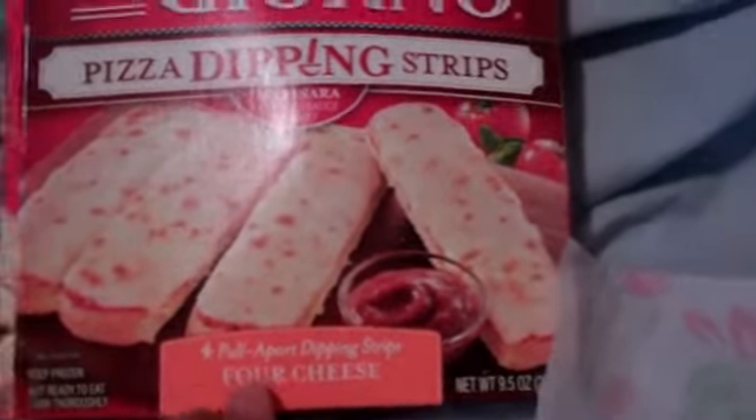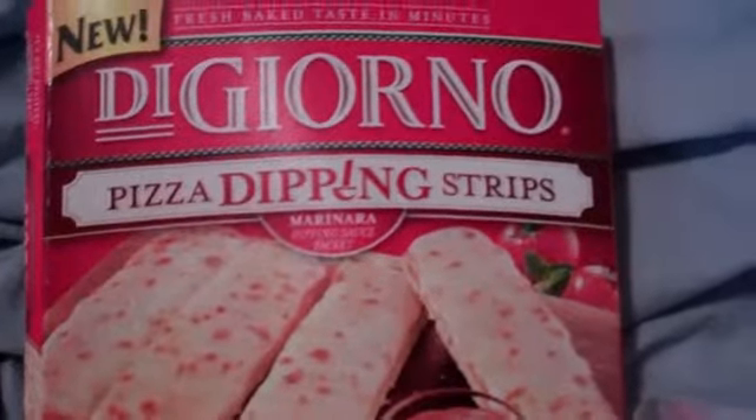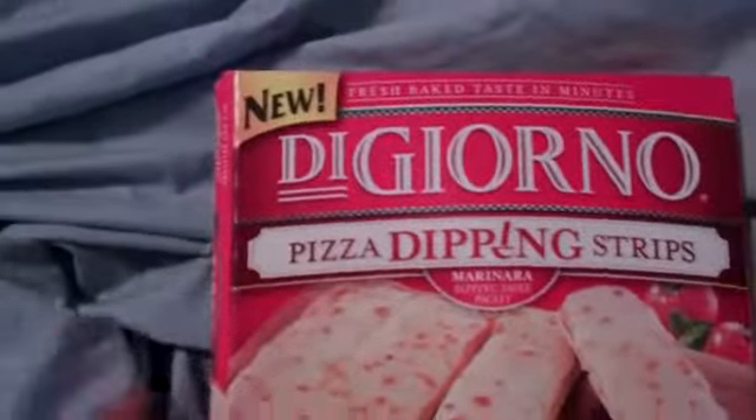Plus I'm a pizza lover, so. It's got four pull-apart dipping strips, four cheese. And you get fresh baked taste in minutes. This is brand new, as you can see.